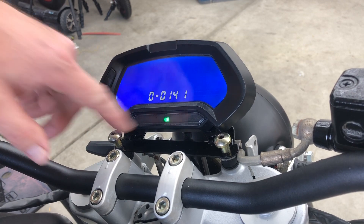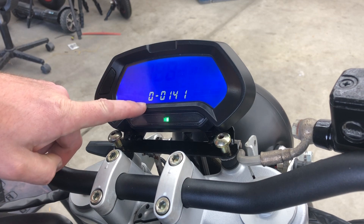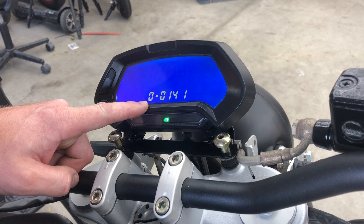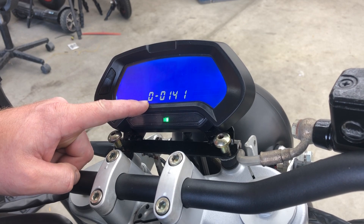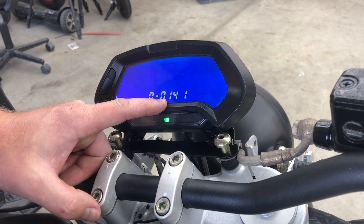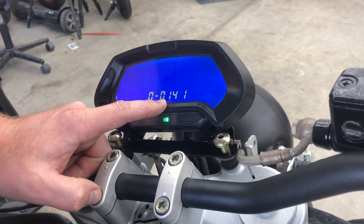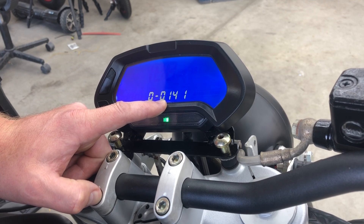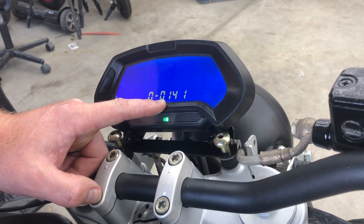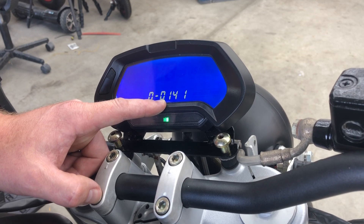Hold that down and it takes you to the next screen. The first parameter, designated as zero, is the ratio of speed for the speedometer display. This is based on a formula involving wheel angles and rotational speed. I just use it as trial and error effectively. If you go up or down it changes, and you figure out which direction. I ended up landing on 141 for my wheel diameter and the motor that I used.